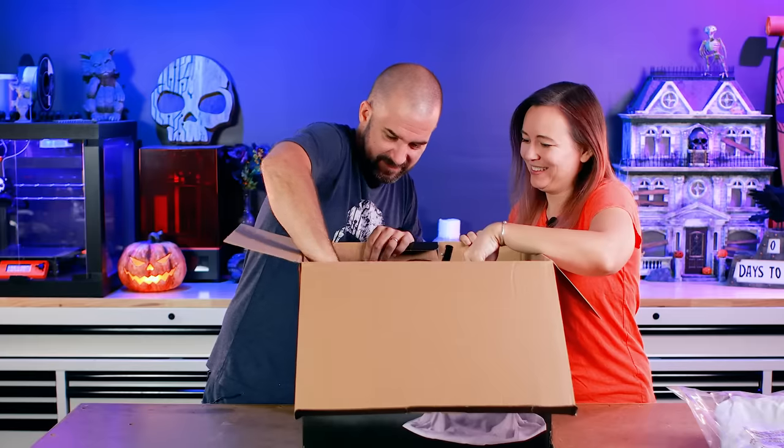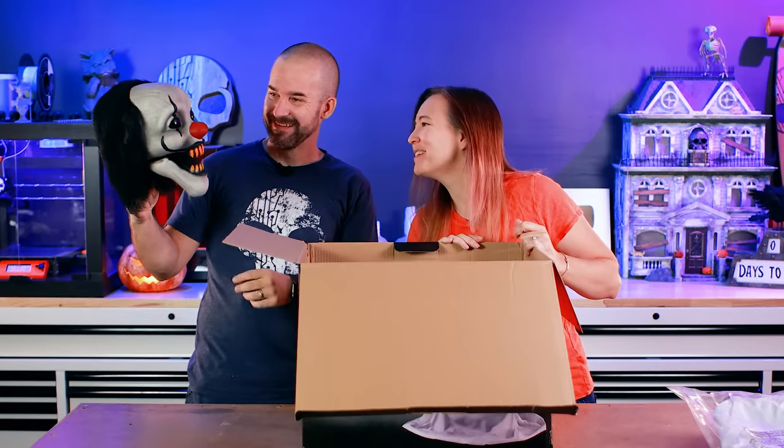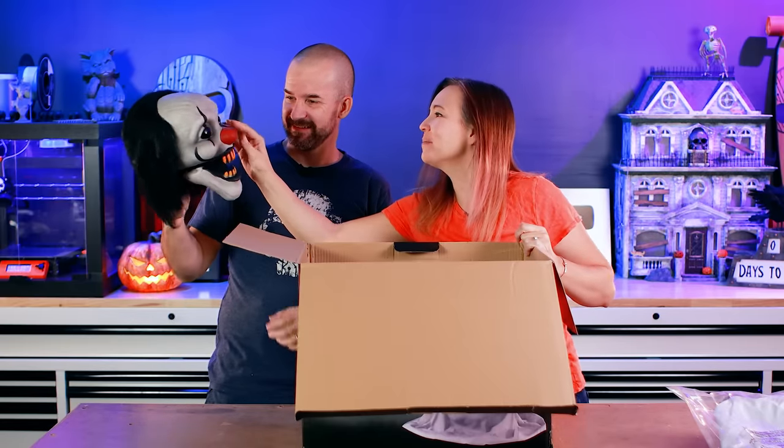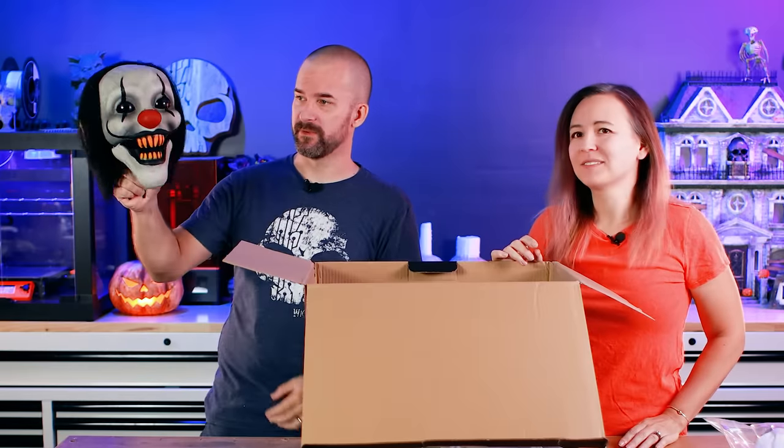What we got in here? Look at that — he looks awesome. Is he plastic? Oh, he is plastic. It's gonna make him so much easier to paint. Sometimes they're silicone or rubber and it's hard to paint.